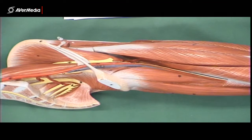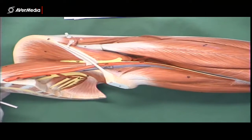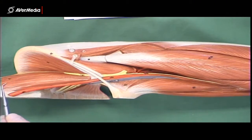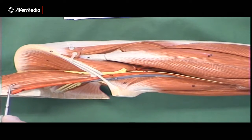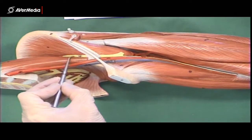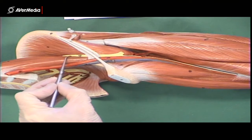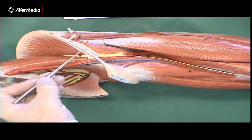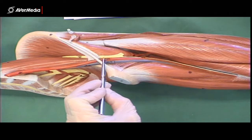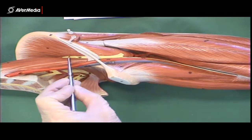Looking at the nerves on the lower limb, this time they're in yellow rather than in white. Towards the top of the limb, we have the psoas major and iliacus muscles. Coming out of the lateral side of psoas major, we can see the femoral nerve just above the inguinal ligament, and then just inferior to the inguinal ligament in the femoral triangle. So that is all femoral nerve.